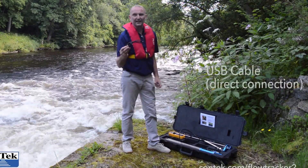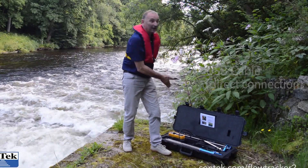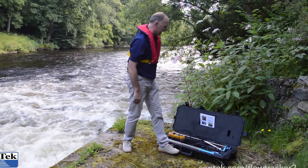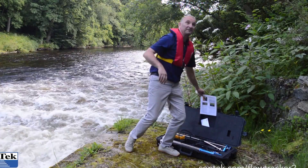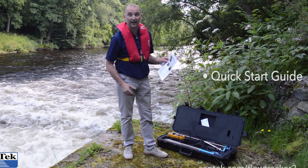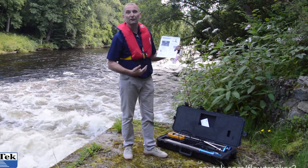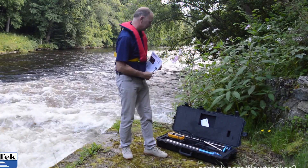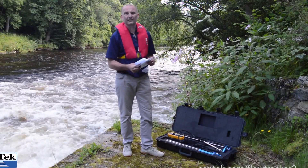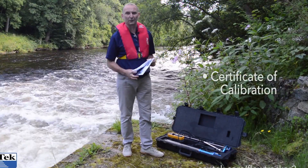And a handy extension USB cable here for connection. USB cable or Bluetooth makes no odds — FlowTracker 2 is Bluetooth enabled. And if you've forgotten it all, there's this really handy quick start guide that talks you through everything we've got in the box and how to get your first gauging up and running. And then for those of you who need to be ISO 9001 compliant, here's your certificate of calibration.